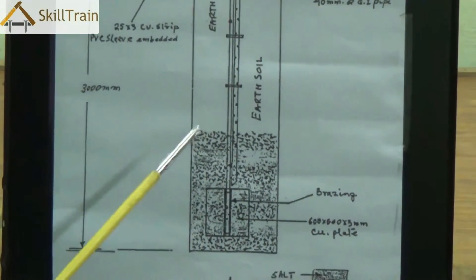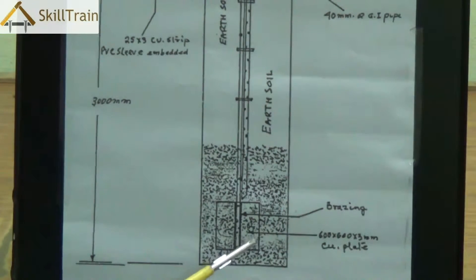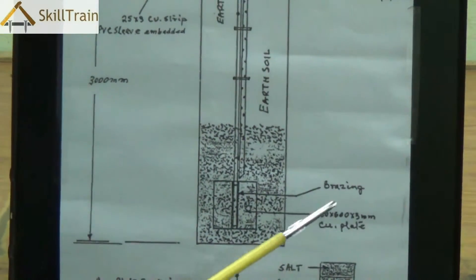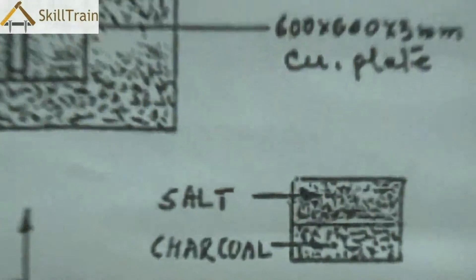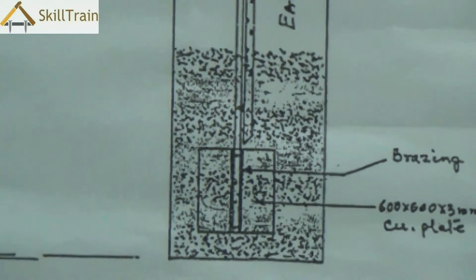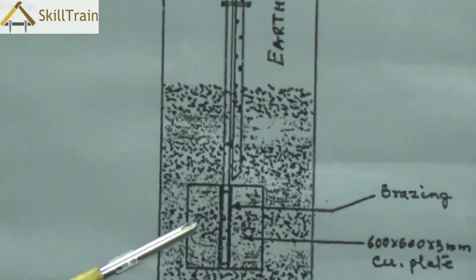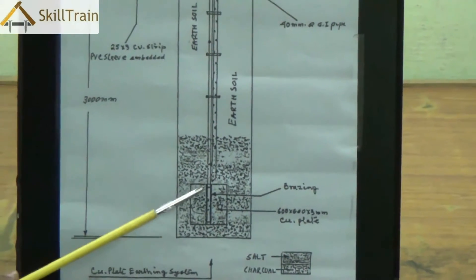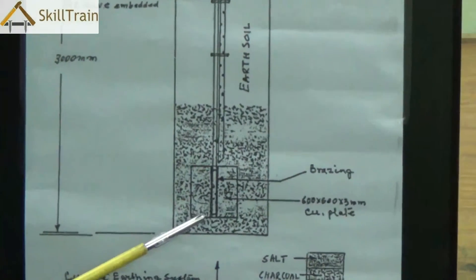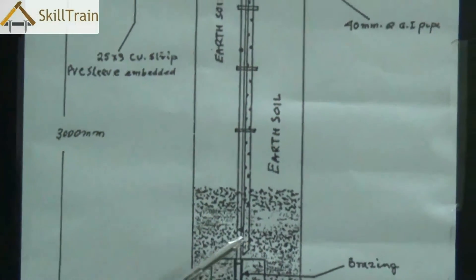If you use a GI plate, it is better to use a GI wire to connect it to the plug points or to the mains. The copper plate is best if it is soldered onto the copper wire connecting it, or you can bolt it. Inside the pit we also fill it up with salt and charcoal — charcoal essentially to maintain the humidity inside the pit, and salt acts as a good ionic solution which dissipates the current received through the copper plate. Whenever there is leakage current that travels through the copper wire and reaches the copper plate, because of the salt it dissipates the entire current, thereby ensuring that the electricity is grounded to the earth.